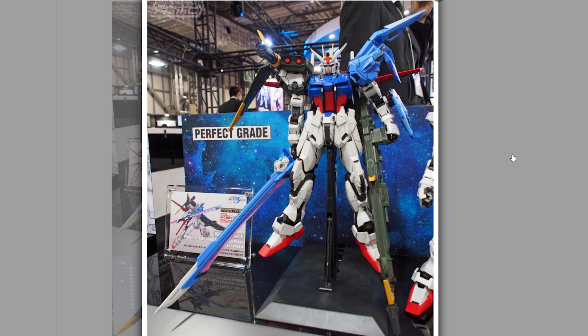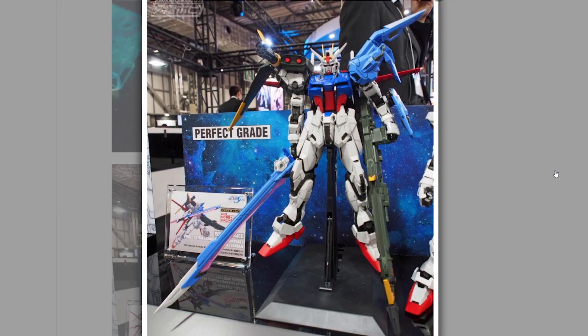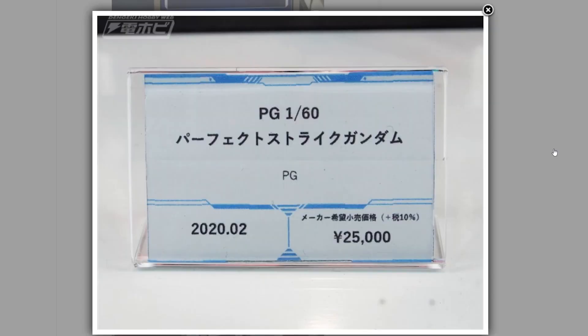Next up, we don't have full release photos yet, so these are from Dengeki Hobby — the Perfect Grade, or should I say Premium Bandai Perfect Grade Perfect Strike Gundam. This comes in two different formats: the full Perfect Strike Gundam at about 25,000 yen, which includes the sword, the launcher, all parts to make it into the Perfect Strike, as well as some outer cosmetic changes to the armor — extra armor bits on the front skirting, up on the chest. Internally it's likely the same as before. This is a very solid Perfect Grade. Coming out in February at 25,000 yen for the full kit with all Striker packs.